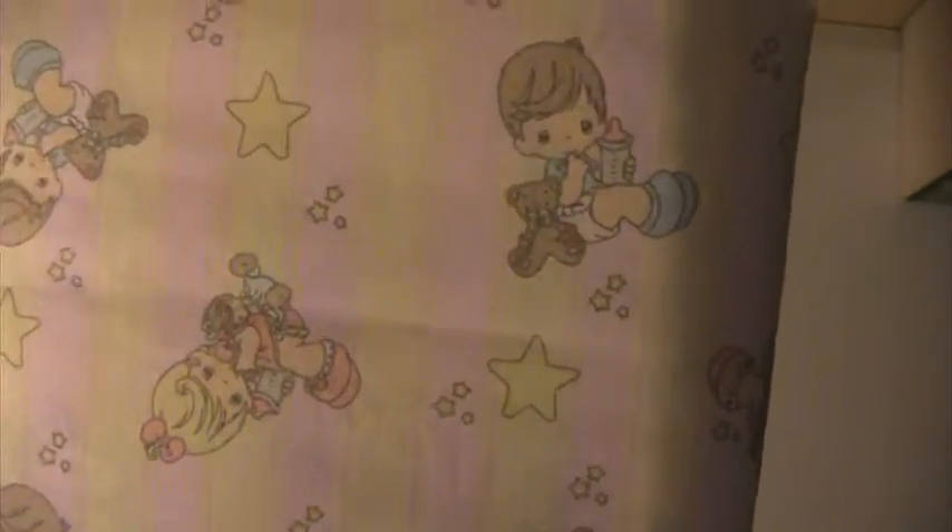Hi everyone, this is Lisa and I'm back with lot number 3 of my fabric D-Stash and these are $35 shipped. The first piece of fabric is this Precious Moments fabric. It is 4 and 3 quarters yards of fabric.